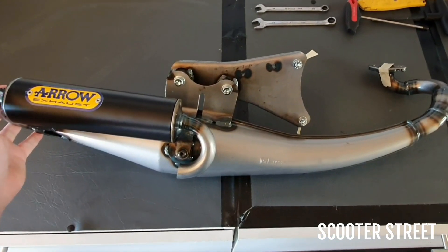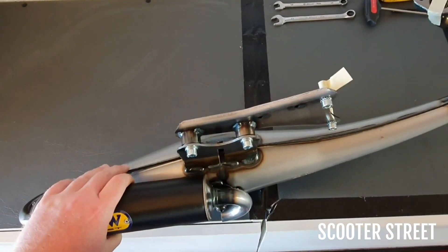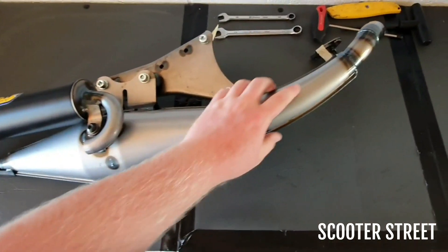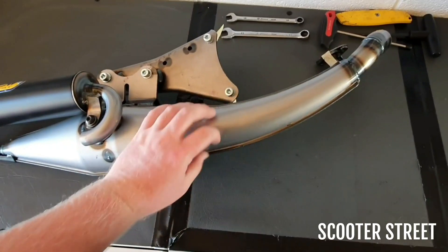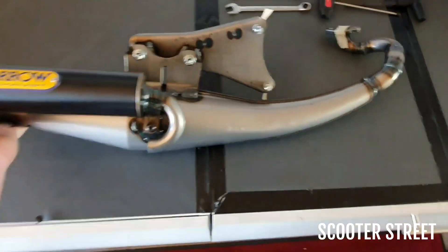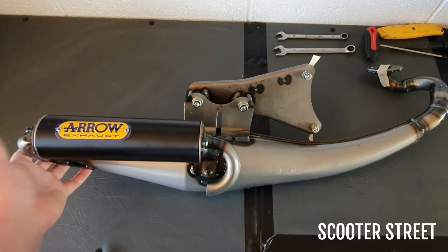On the street exhaust compared to the Xtreme, the street is made from two pressed together sheets rather than individual welded conical tube like on the Xtreme. So a little bit cheaper to manufacture, not quite as good performance, but still definitely a big improvement on the standard and a little bit cheaper than the Xtreme.